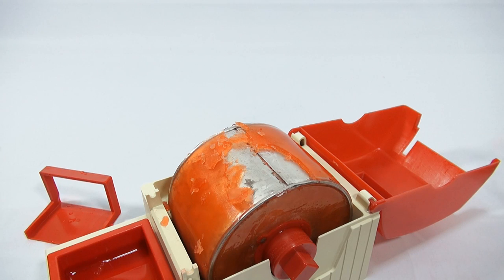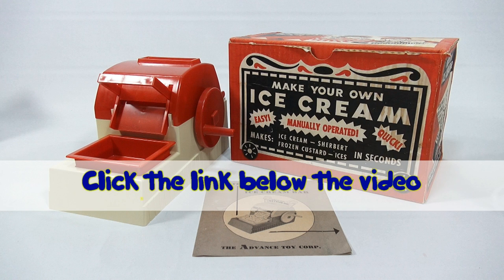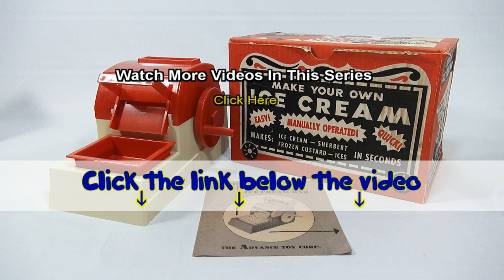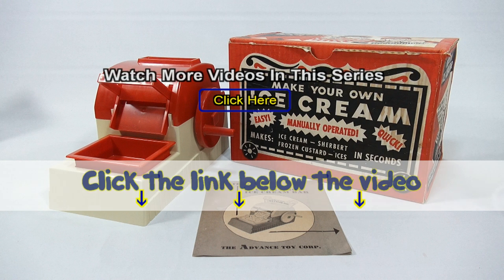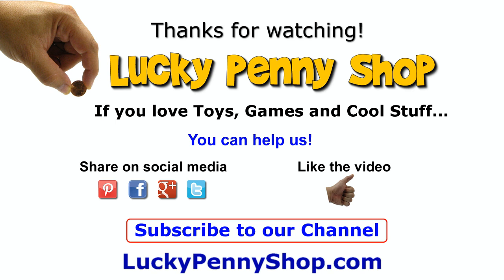Alright, that's it. If you want to find this item, click the link in the description area below the video. You can also watch more videos in this series by clicking here. Thanks for watching, and always remember — if you see a lucky penny, pick it up.